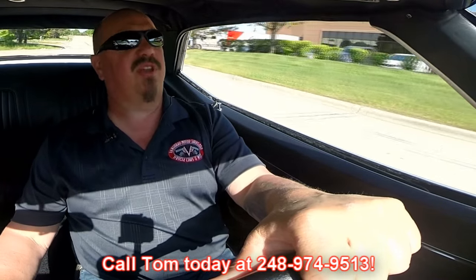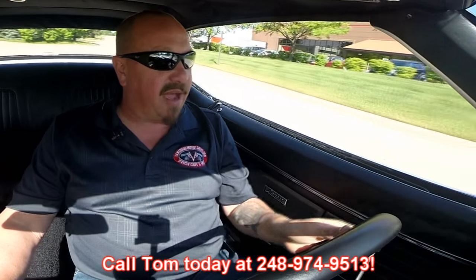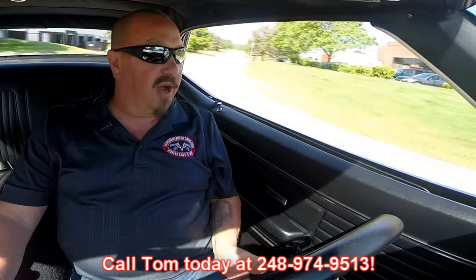We can ship this Camaro anywhere in the world. Call Tom at 248-974-9513 — he'd love to tell you all about this baby. I'm thinking about keeping it, I love it. I'd just start driving this back and forth to work every day. My car's a pain compared to this. This thing is sweet.